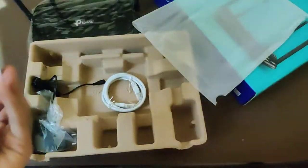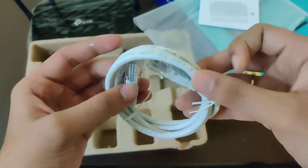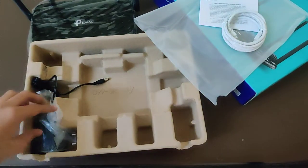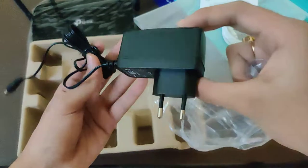And here we have the GNU General Public License notice — I don't know what that is. And also we have a gigabit port Ethernet cable that looks really strong. That's the other one. And also we have the power brick supply.